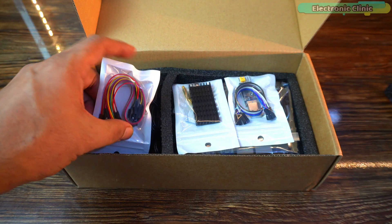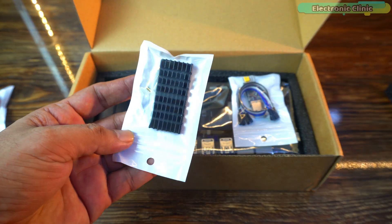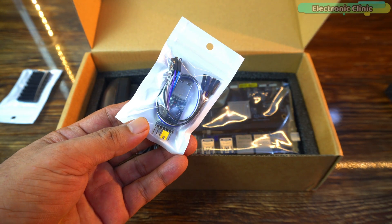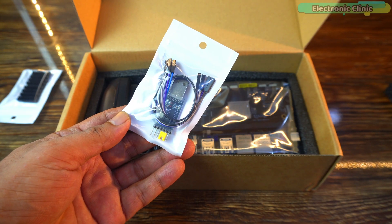The first thing that greets us is a neat little plastic bag packed with jumper wires. Next up, a sleek heatsink and standoffs. And right here, this is a debug adapter module — it's used by developers to connect, test and get deeper access to the board during setup and development.